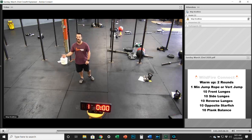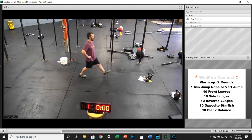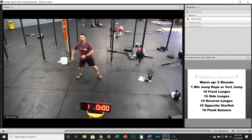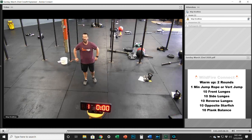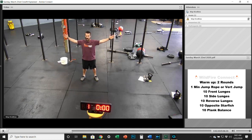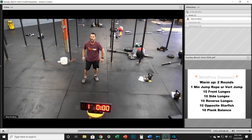For double unders: faster wrists and a little bit higher jump every single time. Then we're going to do ten front lunges, ten side lunges, and ten reverse lunges. Forward lunge — touch that knee, switch legs, back and forth, five each leg. Side lunge — get really deep, back and forth every single time. Then ten reverse lunges, stepping back each time.